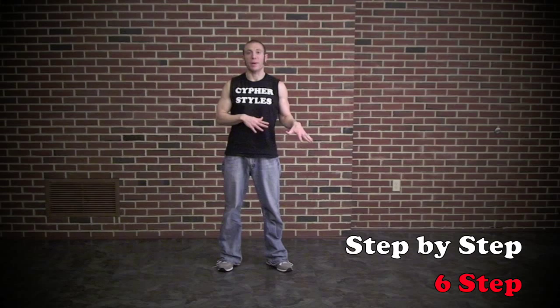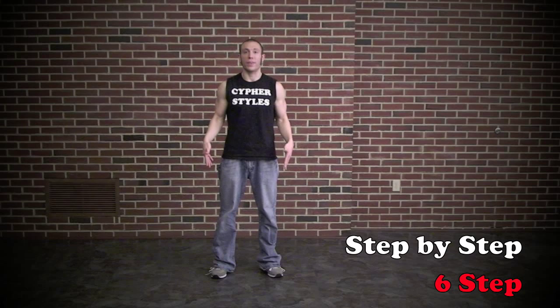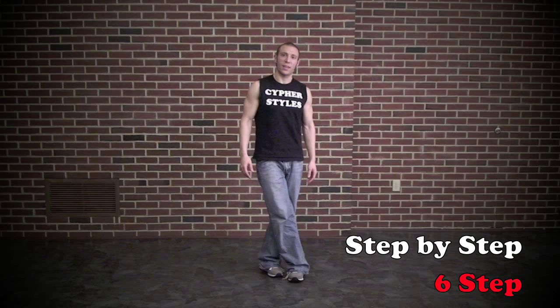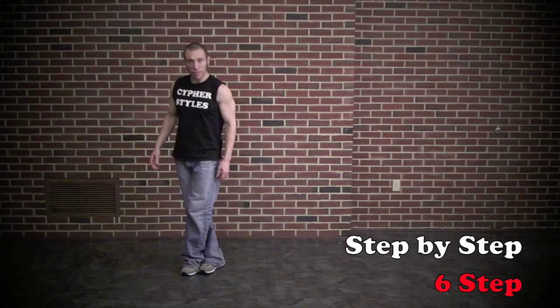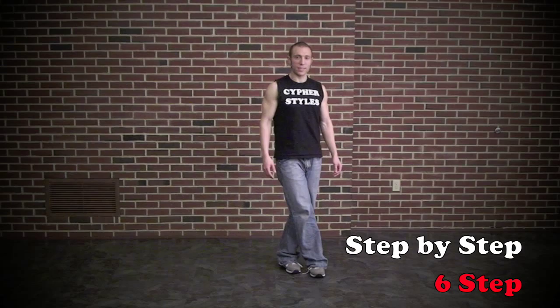So I'm going to show you what the footwork is standing, and then you'll take it down to the ground, do it in a push-up and crab walk position. The footwork standing — you start off here with your feet shoulder width apart. You're going to bring one foot across the other. Step the other leg back behind you and back open. Cross one leg in front.